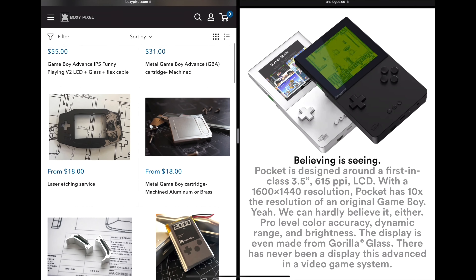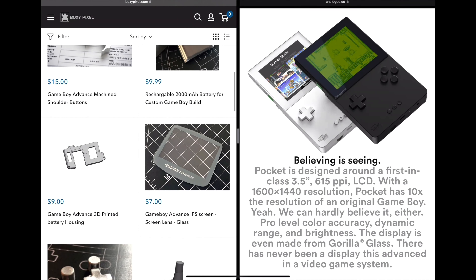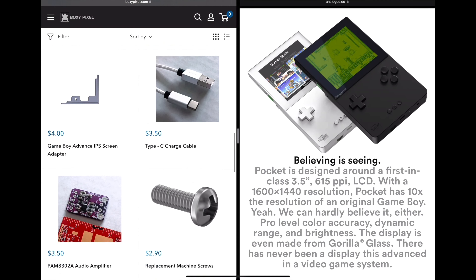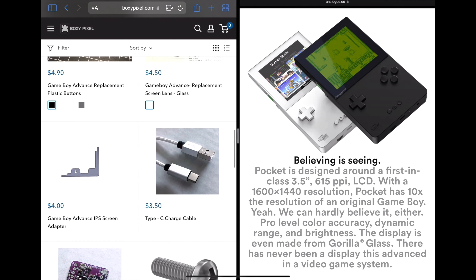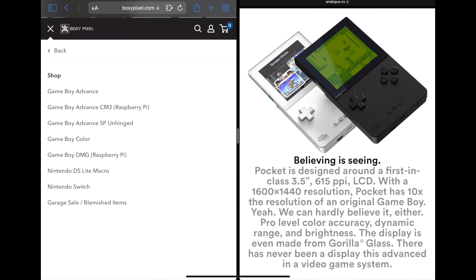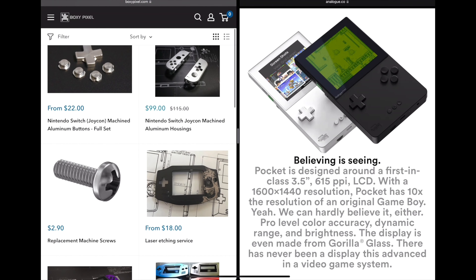You'd need to replace the shell, the screen, and the buttons, so it can get a little expensive. But you can bring your old Game Boy Advance up to modern standards if you already have one. Obviously the wait for the Analog Pocket could be a long time, as we all know.